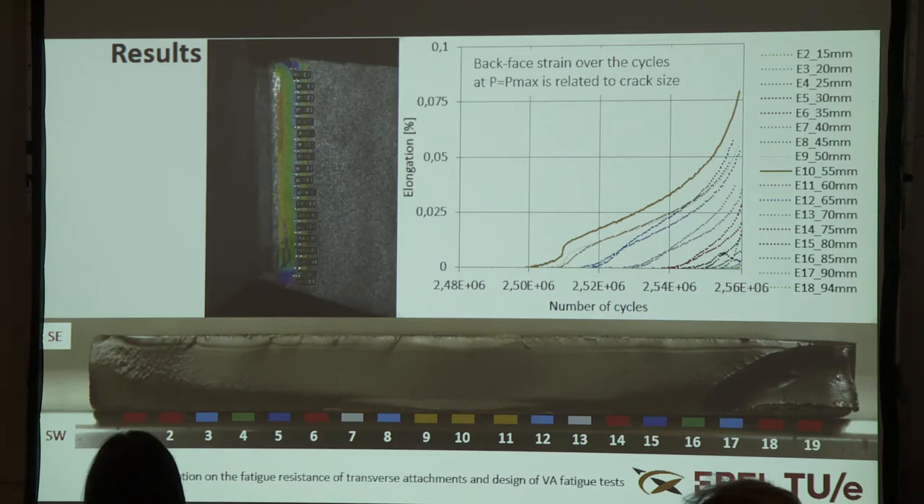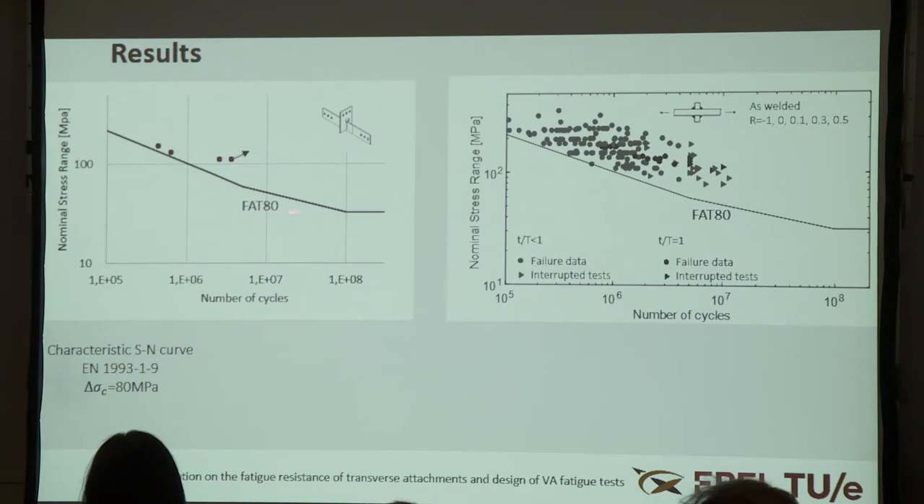We have limited test results so far, as this experimental program is ongoing. We compare our results with the characteristic curve of the Eurocode, which gives a characteristic fatigue resistance at 2 million cycles of about 80 MPa (FAT 80). On the right-hand side, a comparison with test data from the literature shows a huge scatter, which may be due to different attachment sizes, weld leg lengths, load ratios, and misalignment. Overall, increasing the thickness of the plate or attachment yields a lower bound result.